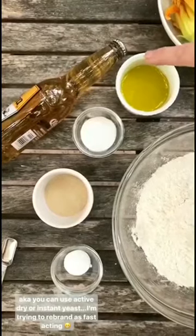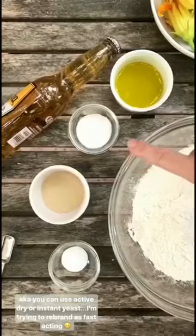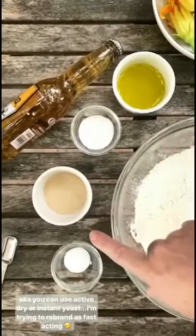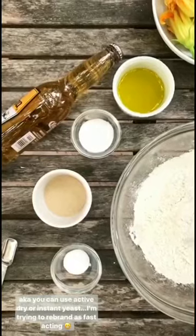So we start with some light beer — it tastes better in the pizza — olive oil, sugar, which you could also use honey, some fast acting yeast, salt, and either bread flour or all purpose flour.